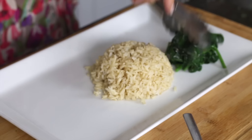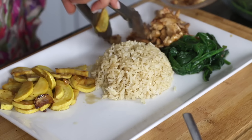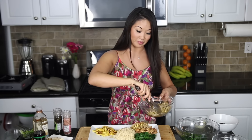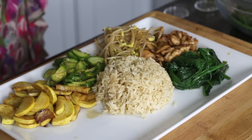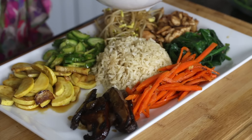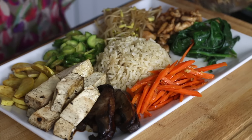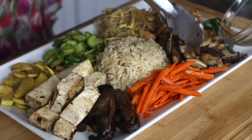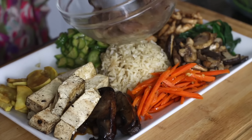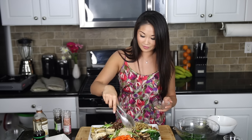Now we're going to build the bibimbap. The spinach, the squash slash zucchini, the chicken. You just want to alternate colors so that it looks delicious and appetizing. How about some of the yellow bean sprouts? We've got the cool cucumber, our carrots, our portobello mushrooms. Let's slide in some tofu over here, and our regular mushrooms. And where am I going to put the beef? These scallions are not cooked but they are delicious — I'm just going to spread them out a little bit. Amazing oniony flavor.